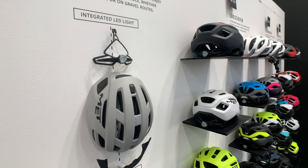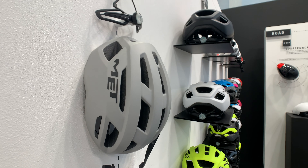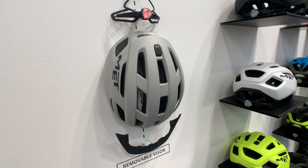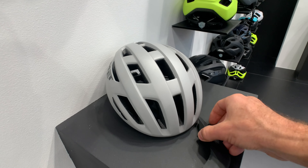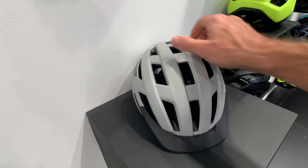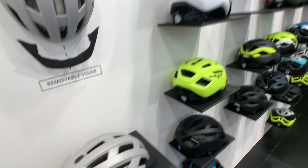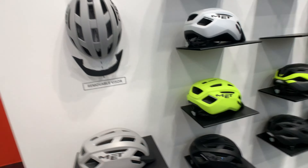The other cool new thing they have is the Allroad, which also lives a second life as a helmet called the Vinci — the Vinci gets MIPS but does not get the integrated light or the visor. For 75 euro, the Allroad gives you a nice helmet with a visor that comes right off by clipping in without fiddly snaps, plus an integrated tail light on the dial. It comes in lots of colors, making it a nice gravel or commuter helmet — just pop the visor off and you've got a proper road helmet.